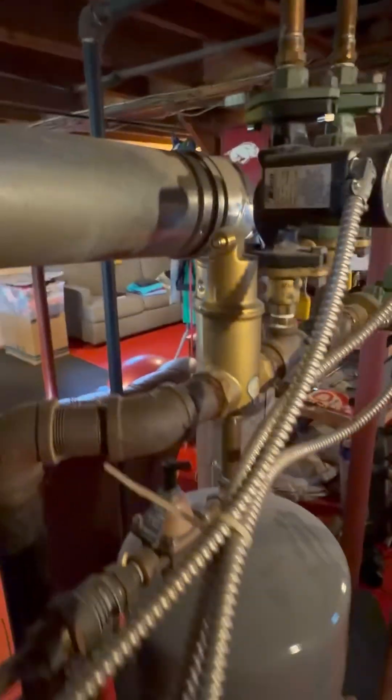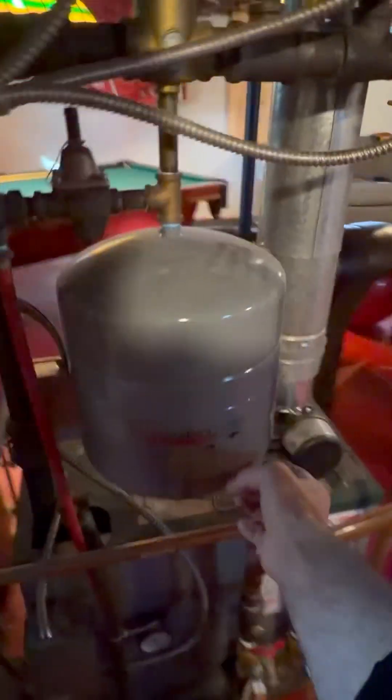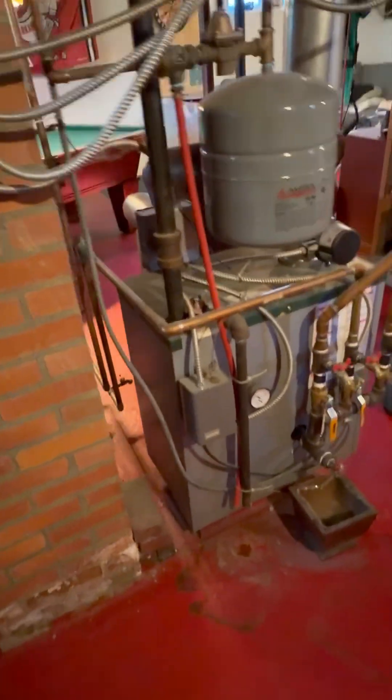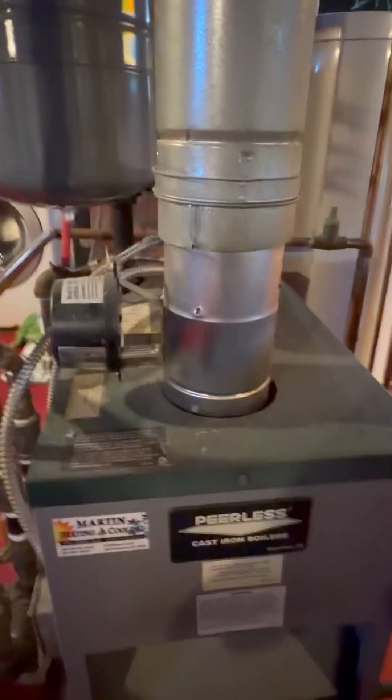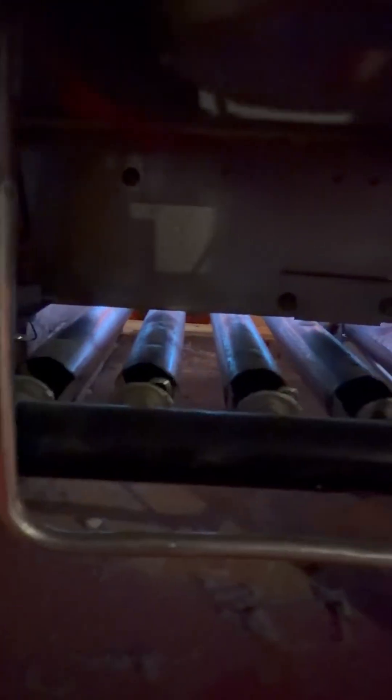I've replaced this expansion tank — just here on a maintenance call. This is a powerless atmospheric unit, it actually has a draft damper, natural gas. That's what it does: just sits there and burns as needed. There's no low or high fire, nothing like that.